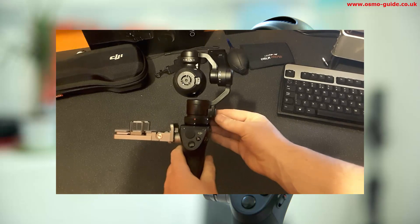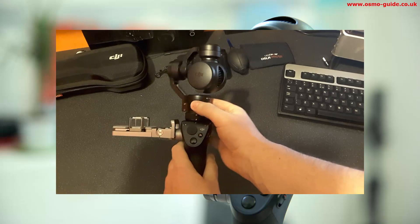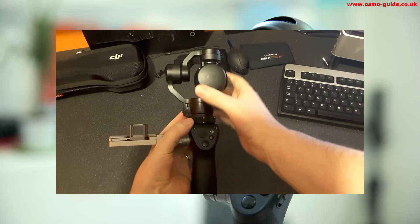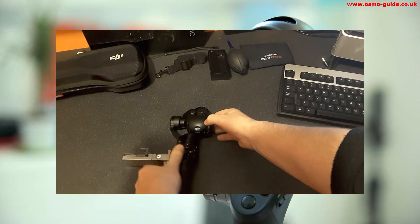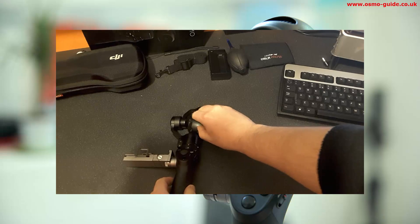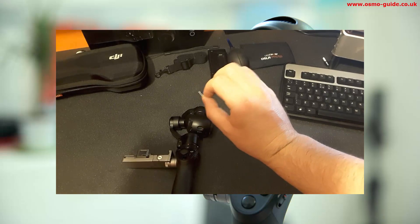An easy way I found of doing it is to unlock the pan motor and turn it so the roll motor is to the left, then turn the camera to face right. Then if you place it down you can easily get to the SD card without putting too much effort onto the gimbal.